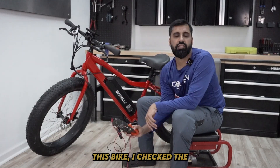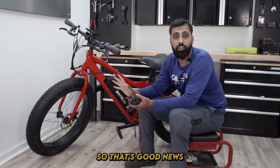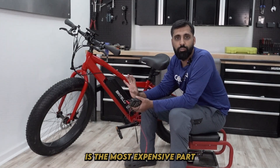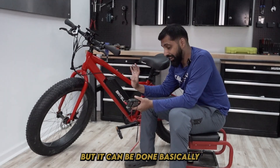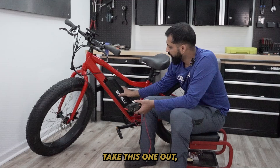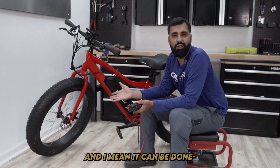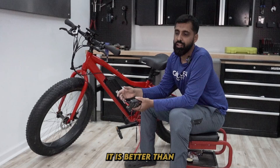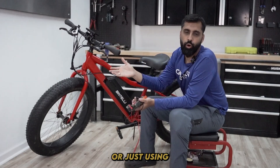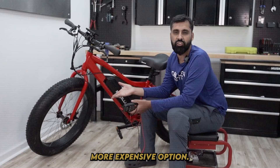On this bike, I checked the voltage on the battery and I have proper voltage, which is good news because usually the battery is the most expensive part to replace. But it can be done — you can get a DIY battery, take the old one out, put it on there, and just hook it up to the controller. It's better than throwing away the whole bike or just using it as a regular bike. You can change the battery, but it's a more expensive option.